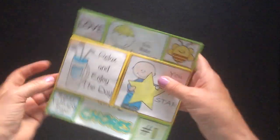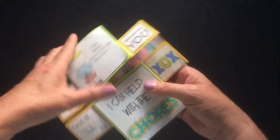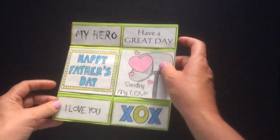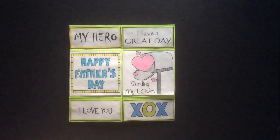I bet your students will spend the next 20 minutes opening it up, rotating it, and having a look. I hope you love your never-ending card. I have one for Mother's Day as well, and you can find me on Teachers Pay Teachers.